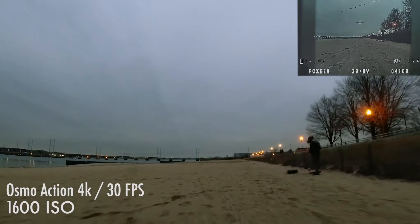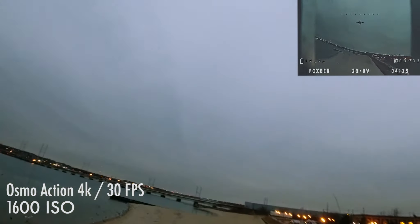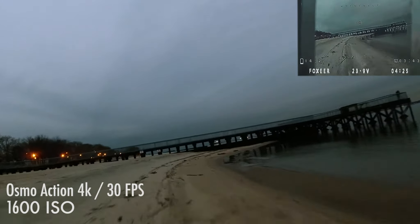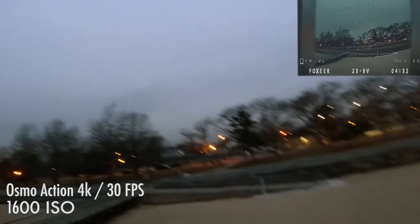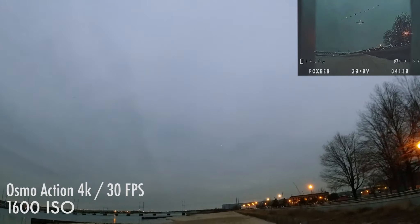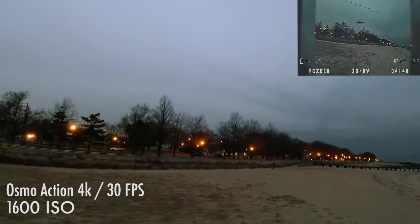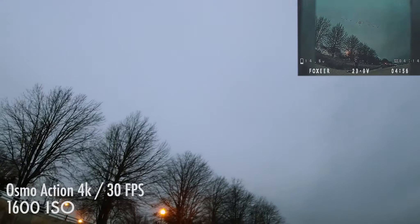This next shot is at 1600 ISO, and as you can predict it is a bit more noisy than the rest. After flying so many laps I figured I had to go through — I was eyeing it out every time I passed by. It is pretty dark at this point; you can see all the street lights are on, and in my DVR it was getting a little bit hard to see. I didn't end up taking it for the 3200 round, as I feared it was a little too unsafe to be flying in this lighting condition.